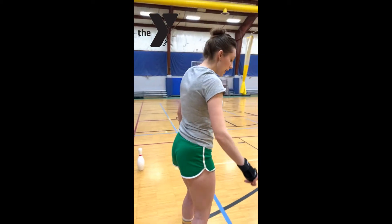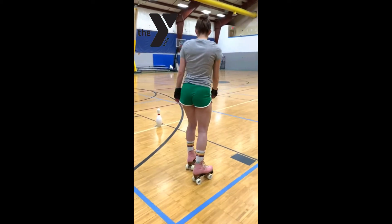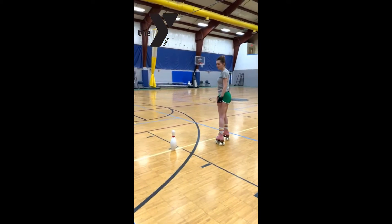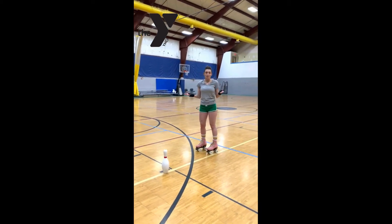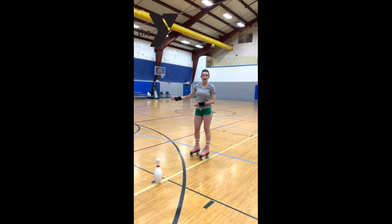Once you're comfortable with that, we can also practice picking up our feet and getting some balance. This is great for practicing our crossovers. Crossovers look kind of fancy, but they're a really basic skate move and they help you go a little quicker around corners.